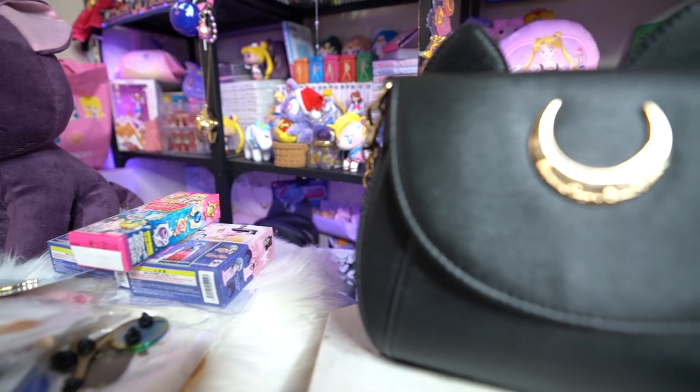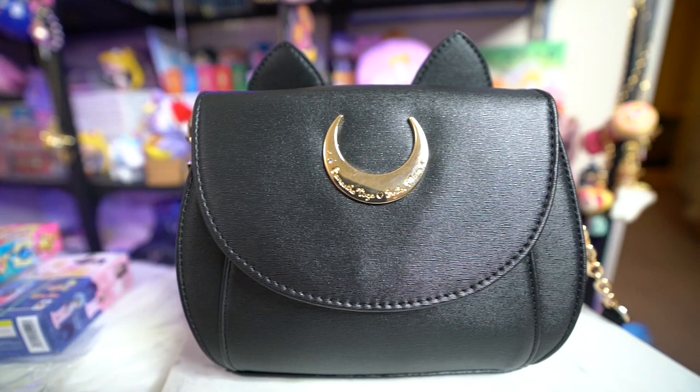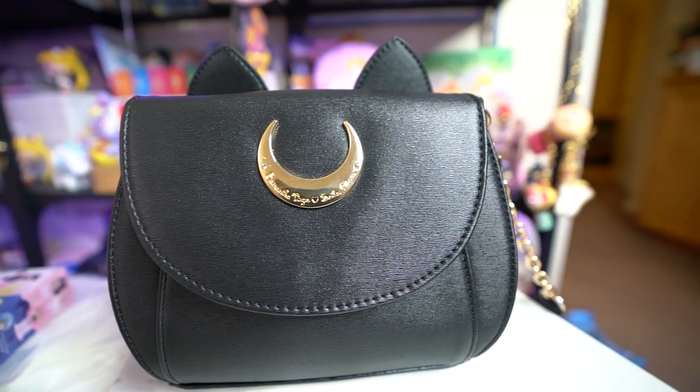I'm also giving away one of these — now don't freak out, it is not the actual real one from Samantha Vega. Unfortunately I don't have that kind of money. This is the bootleg version of the Samantha Vega Luna purse, but it is really nice high quality. It does have the same kind of print lining on the inside and all the different places for your things on the inside too. It's a really nice purse and I just didn't want it to go to waste even though it is a bootleg. I thought somebody would really appreciate this.